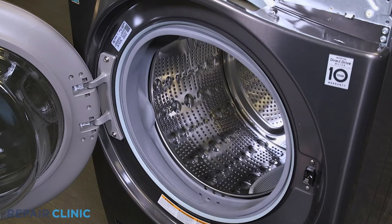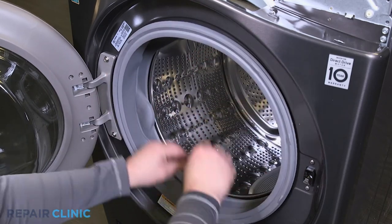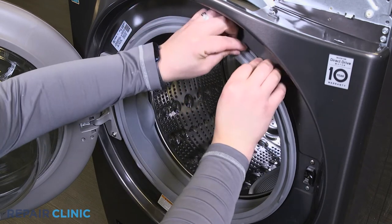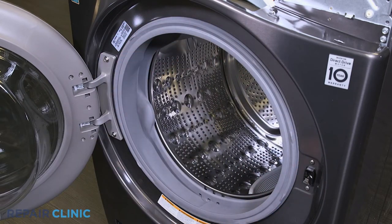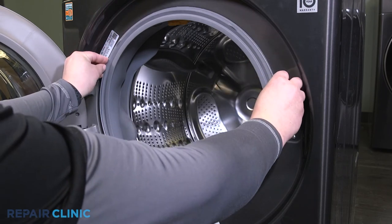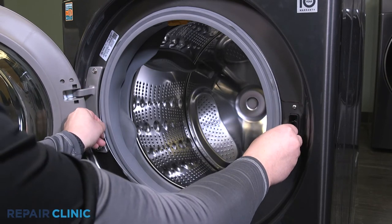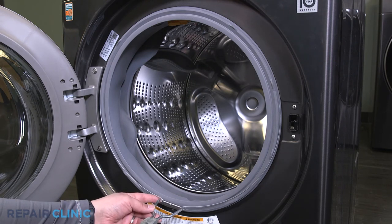Tuck the boot seal into the front panel. Tuck the ring into the seal starting at the top. Use the spring tool to extend the spring and tuck in both sides of the retaining ring into the seal's groove.